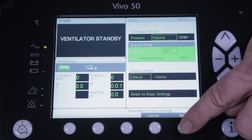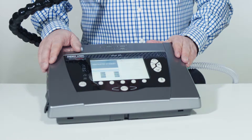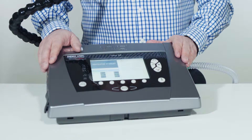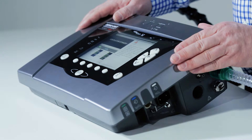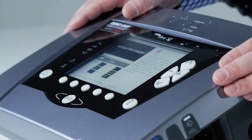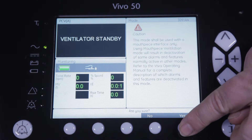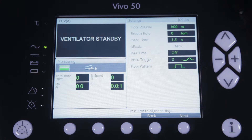By pressing next, the Vivo will automatically guide you to the settings page. But before entering the MPV mode, you will see an information message to inform you about the differences between MPV and the other ventilation modes. Once you have acknowledged this message by pressing yes, you will see all the settings that are applicable for the volume controlled MPV.